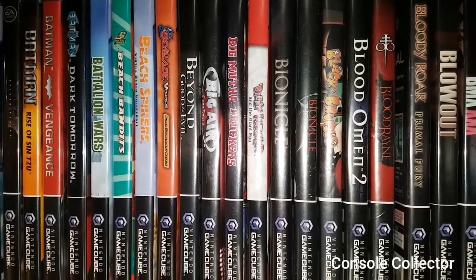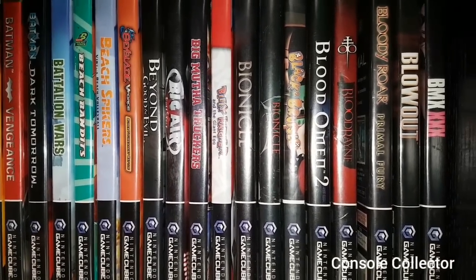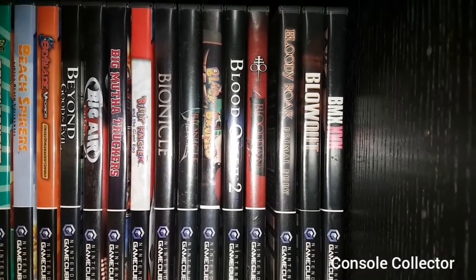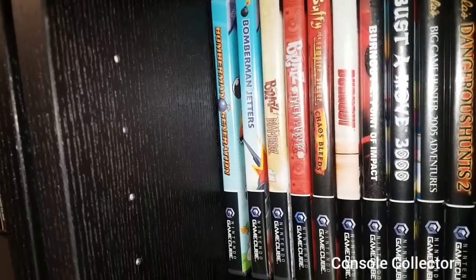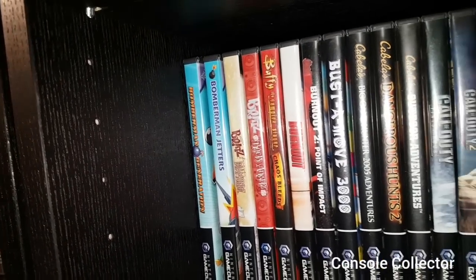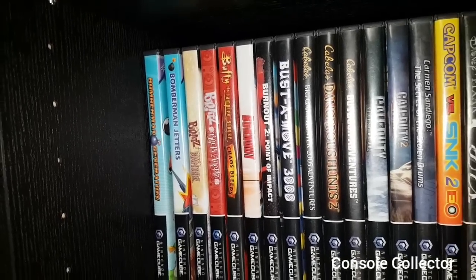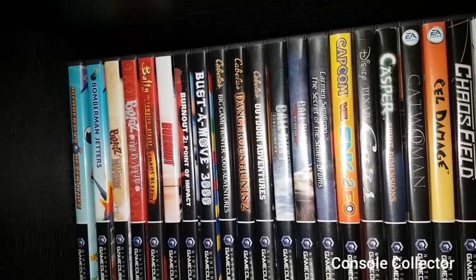Big Air Freestyle, Big Mother Trucker, Billy Hatcher and the Giant Egg, Bionicle, Bionicle Heroes, Black and Bruised, Blood Omen 2, Blood Rain, Bloody Roar, Blowout, BMX XXX. Then we have Bomberman Generations, Bomberman Jetters, Brats Diamonds, Brats Rock Angels, Buffy the Vampire Slayer Chaos Bleeds, Burnout, Burnout 2, Bust the Move 3000, Cabela's Big Game Hunter 2005 Adventures, Cabela's Dangerous Hunt 2, Cabela's Outdoor Adventure.